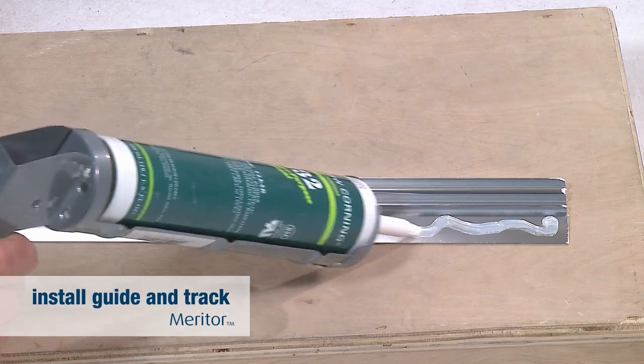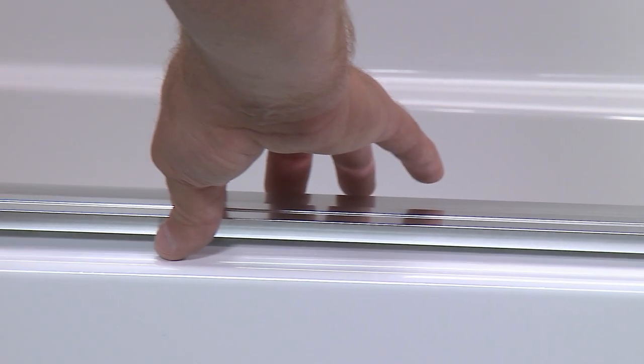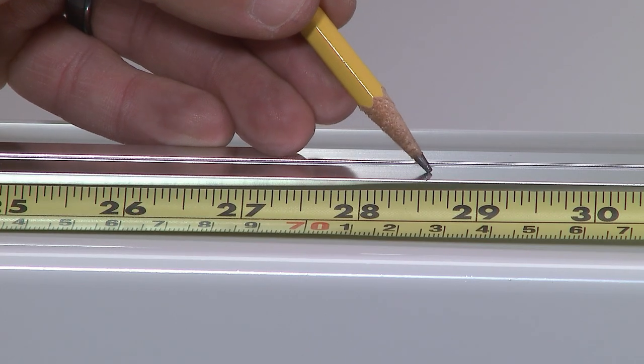Apply silicone sealant along the length of the underside of the bottom track. Then use the mark you made earlier to reposition the bottom track at the same spot on the ledge. Measure and mark the center of the bottom track.